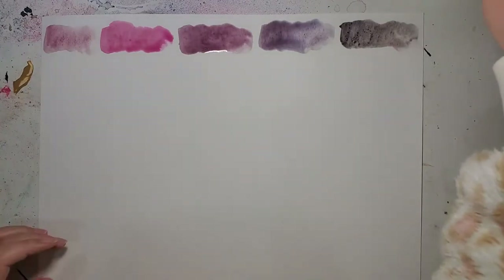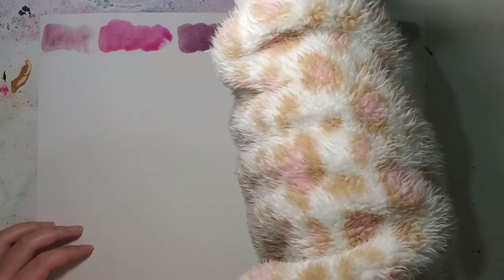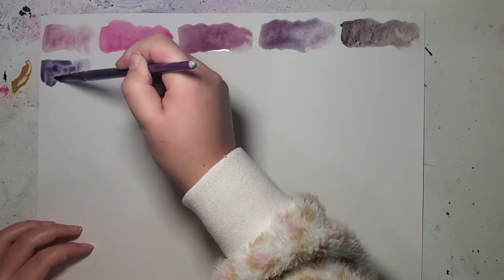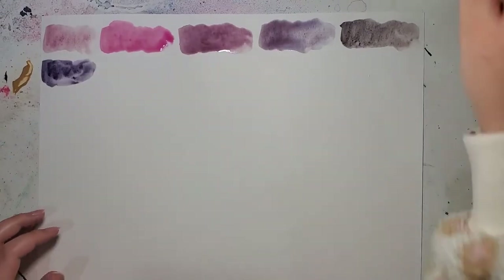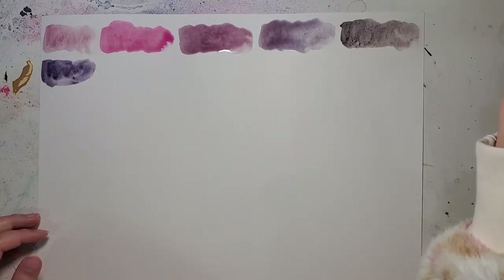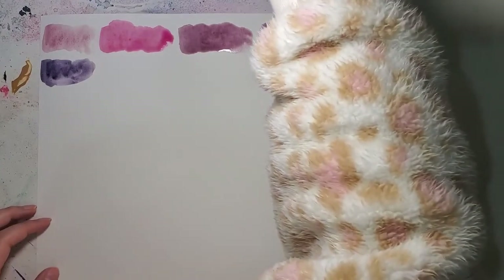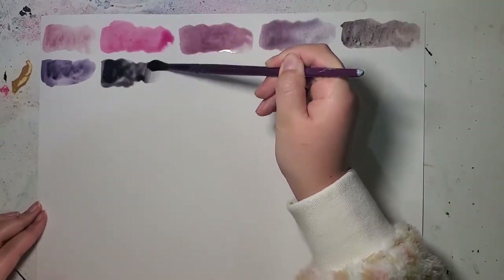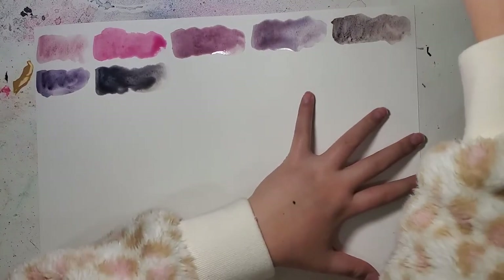The sixth one is Daniel Smith Amethyst Genuine. I've come to learn that I don't love watercolors with shimmer. I love shimmer usually and I use a ton of it in my acrylic work, but I'm not a huge fan of shimmer in watercolors. The next one is Tundra Violet by Schmincke — love this color, it's very interesting and very cool. As the paints dry, the granulation shows through a little bit more.